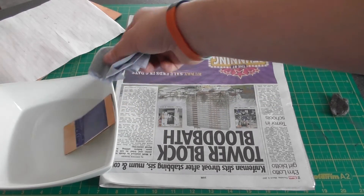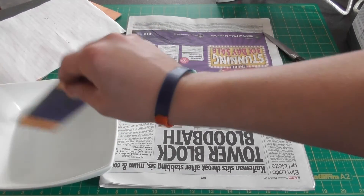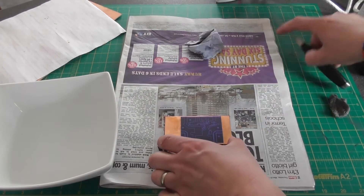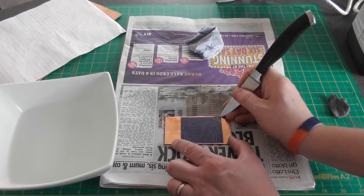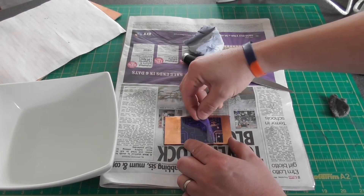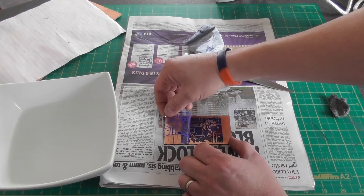I'm going to drop that into a bowl of cold water and leave it for a few minutes to cool down. The board's been in the cold water for a couple of minutes now, so I remove it. Taking a knife and starting in one corner, I'm going to lift the press and peel film and very carefully peel it from the board. It's very important that you do this slowly and carefully to make sure as much of the film adheres to the board as possible.